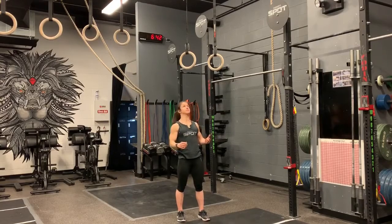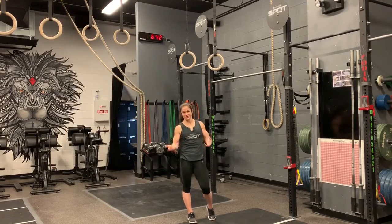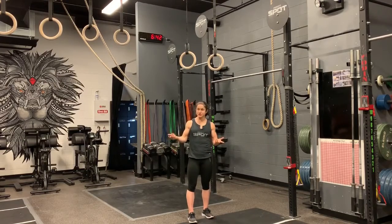So what does the strict ring muscle up look like? You're going to jump up to the rings. Ideally you're going to have a false grip. If you have a false grip, it's going to have your wrist above the ring, which is going to make the transition a lot easier. The easier the transition is, the easier the movement is going to be, the more you're going to be able to do. So if you don't know what a false grip is, basically you're going to take your hand and chop the ring.